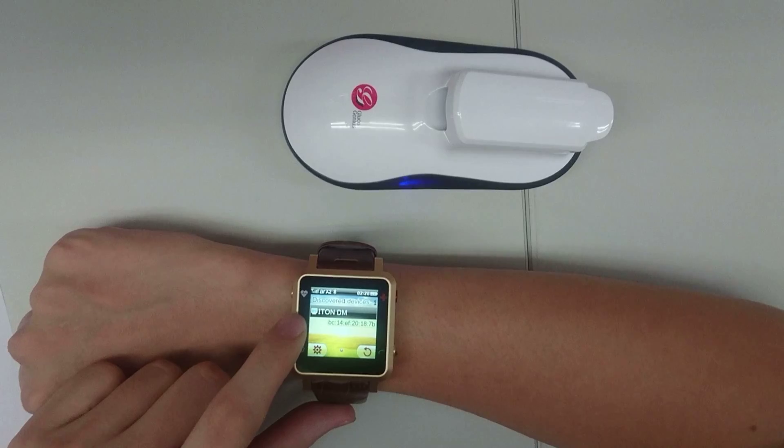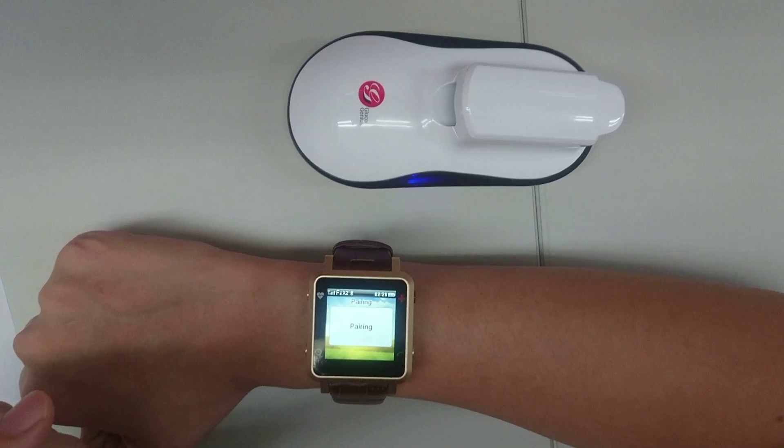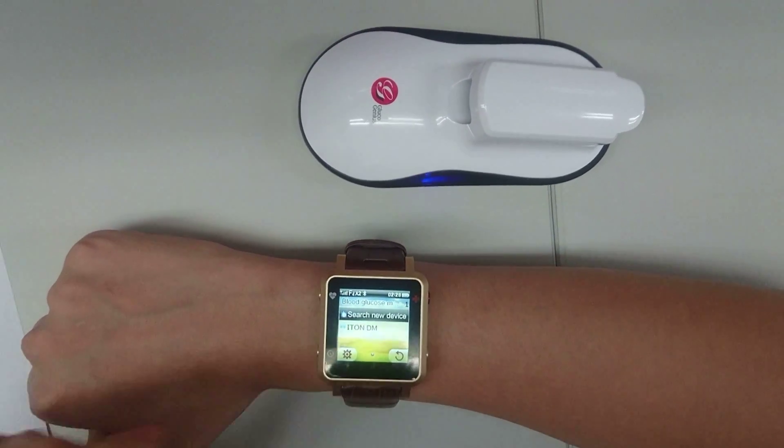You can see the smartwatch has found the item DM. Press it and now it's connected.